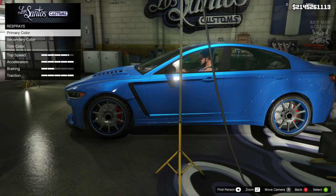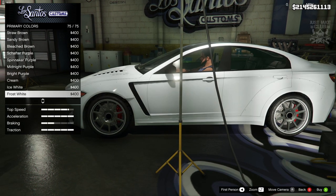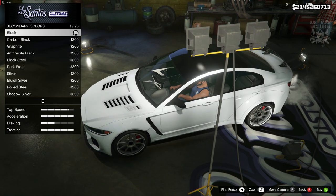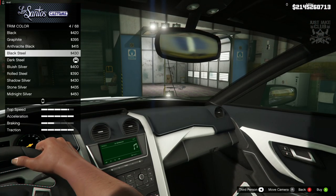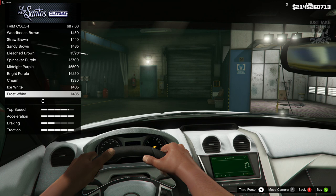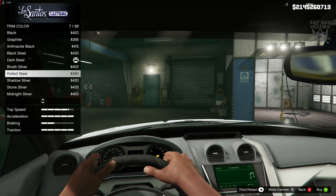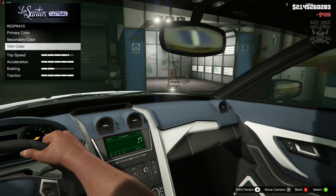Going down to the respray — we're going to go primary classic and I'm going to purchase frost white for the primary. Then going to the secondary — the secondary color is the little roof part which I'm going to leave black. We've also got a trim color option which is awesome, love trim color options. I'm going to go with shadowed silver for the trim color.